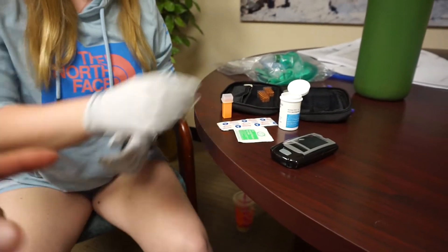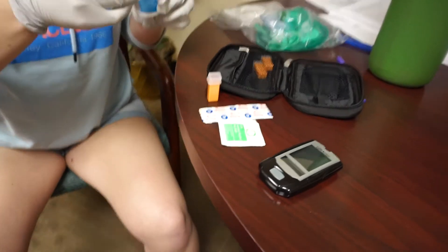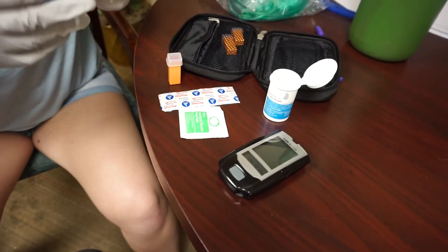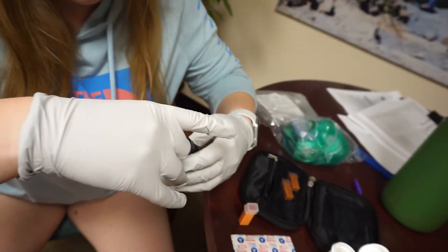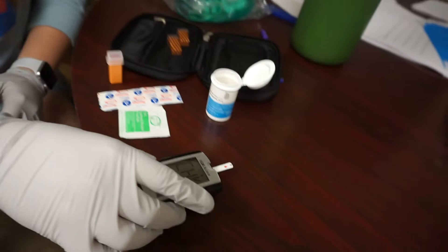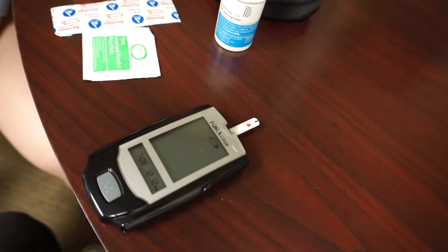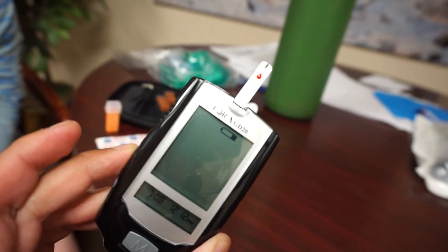While we're doing that, go ahead and set up the glucometer by placing a test strip inside — that typically automatically turns it on. Insert it from the top and place it back on the table. You'll hear a beep, and you'll notice a symbol indicating it's ready to receive blood.